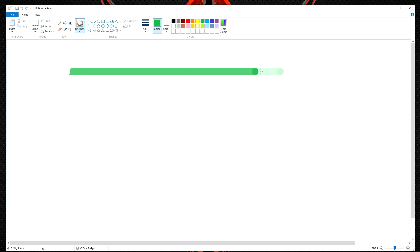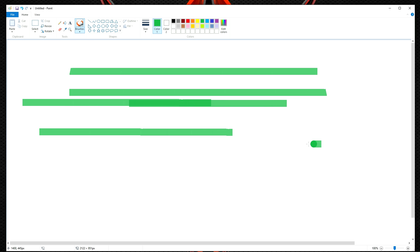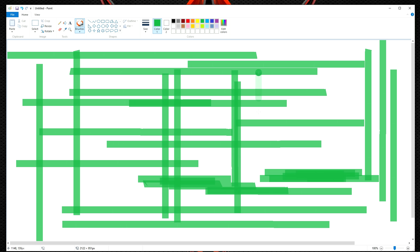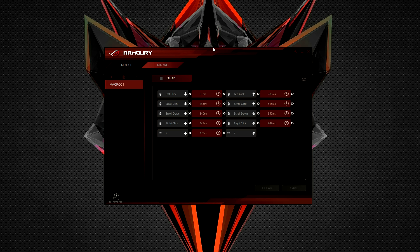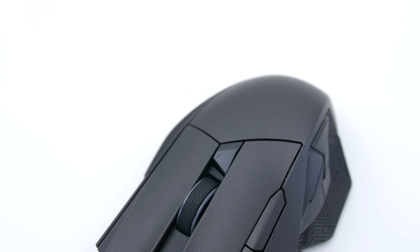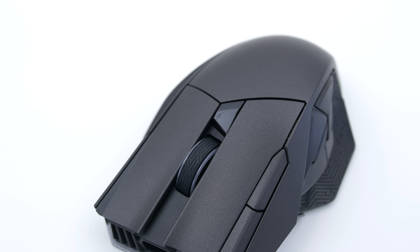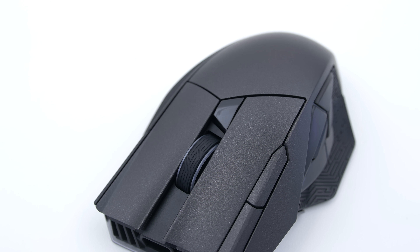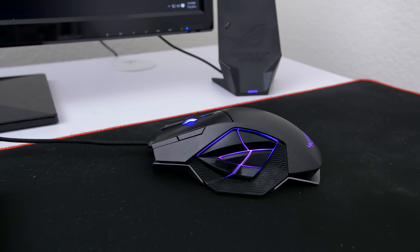In case you guys haven't noticed, the mouse is intended for right-handed users unfortunately. However, if you're a palm or claw gripper like me, you'll be pleased to find that the Spatha is ideal for both grip types. So how does a $180 mouse aimed at competitive gamers do in gaming? Well, good and bad. The mouse is so responsive even in wireless mode that I often find myself looking down to make sure it's not connected with a wire. It's that accurate.